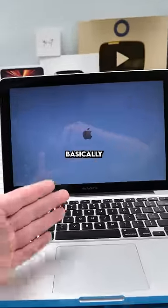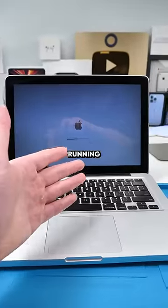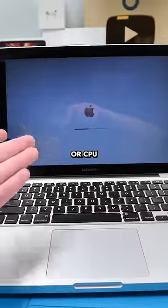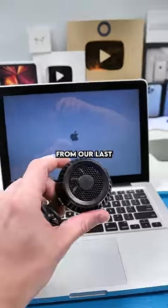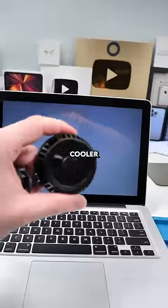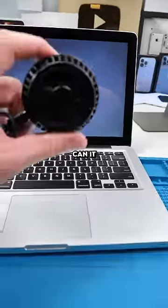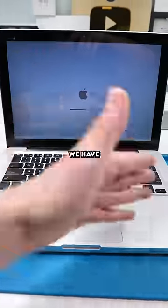We have a MacBook, and we all know that basically all MacBooks overheat at one point or another — specifically when you're running a program that requires a lot of GPU or CPU — and the fans in MacBooks absolutely suck. But from our last video we know that this Razer cooler can get below freezing temperatures and is really effective for phones. But can it be effective for MacBooks? Let's find out.